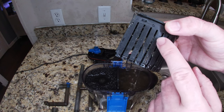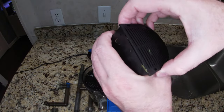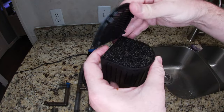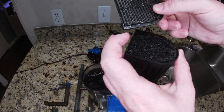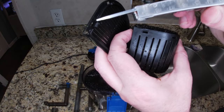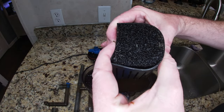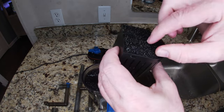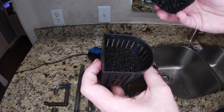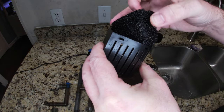Now you can see we actually have stuff in this sponge — the filter is catching debris. One other thing I hate: you can't get this basket off easily. But I just found a trick — just squeeze it and it'll pop off. Now we actually have some stuff in our sponges, and that makes me happy that we've got stuff being filtered.